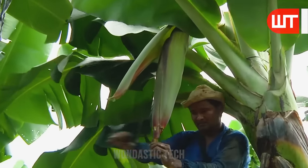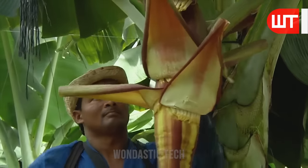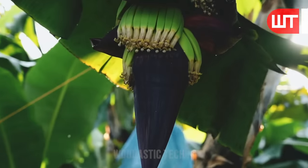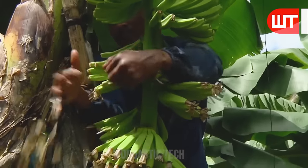A farmer cuts the tip of the banana bud so that the cluster comes out. Then, when the tip of the female flowers comes out, the farmers cut some of its parts with cuttings so that the cluster of bananas comes out very quickly.